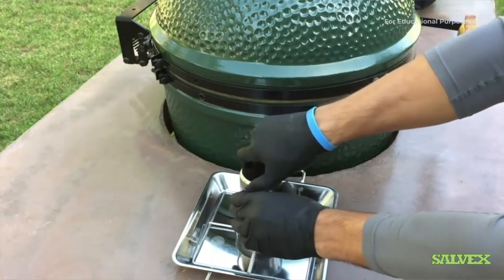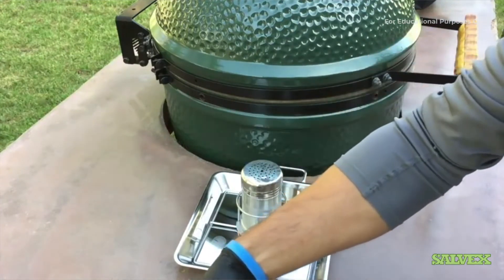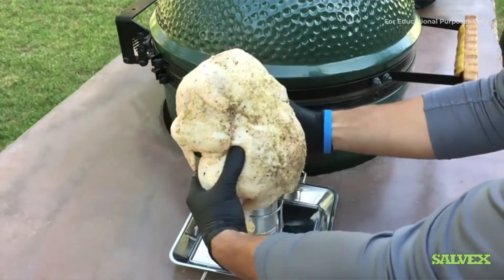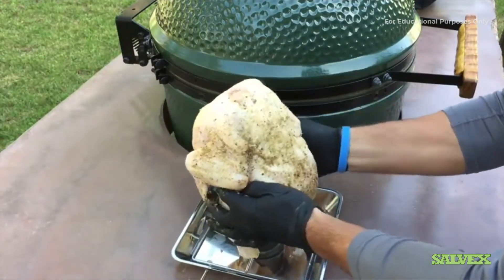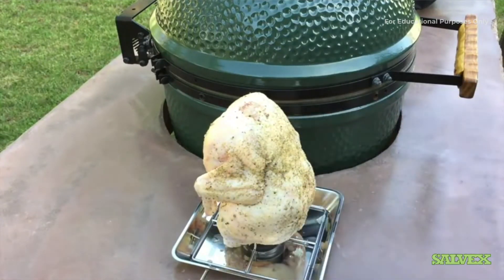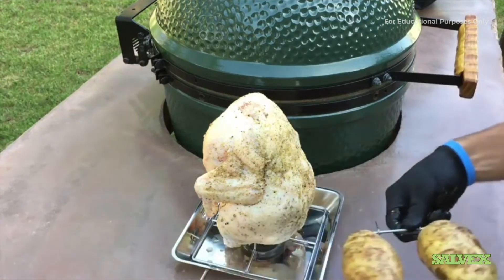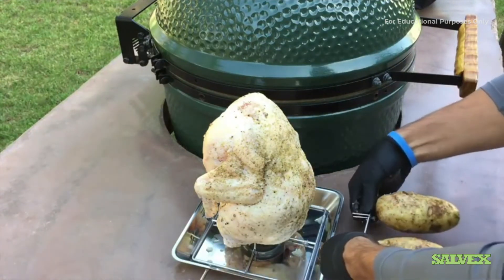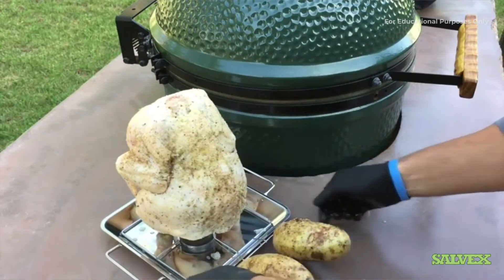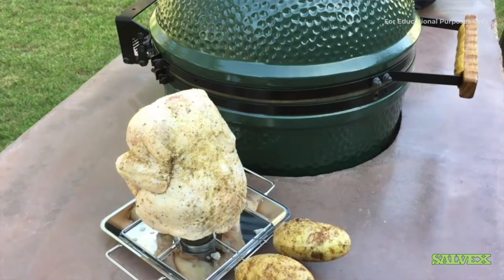We've got it seated and in the right spot, which is great. We've also got our potatoes, which we'll be adding on the vegetable spikes as well. This just clips on the side, and that is it — we are ready to go. We're going to go ahead and throw that on the grill and see how it does.